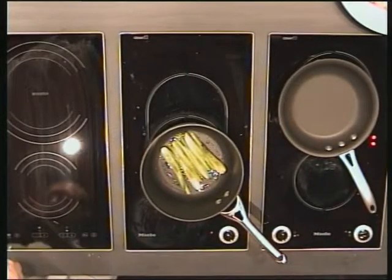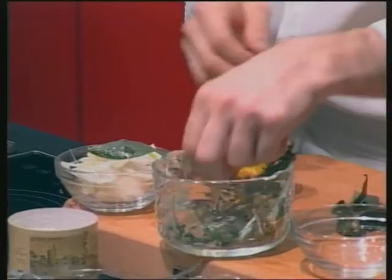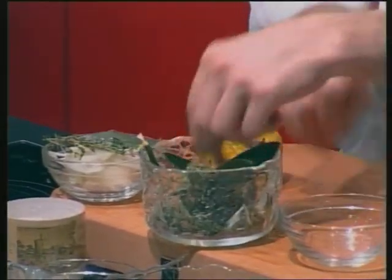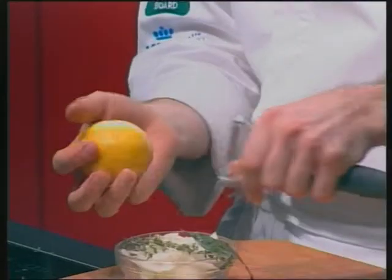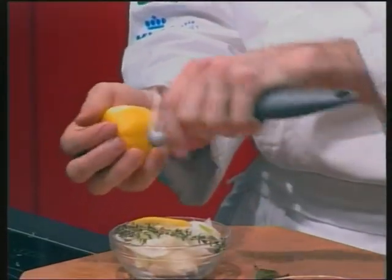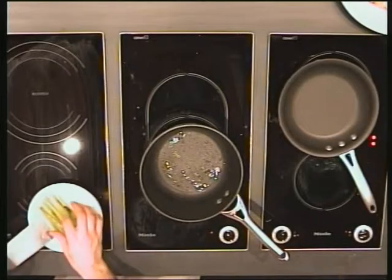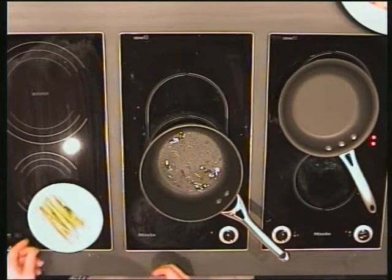To cook the onions and the fennel I'm going back to basics: a bay leaf and some zest. Three is plenty. At that stage I'm going to stop it because it's golden enough.